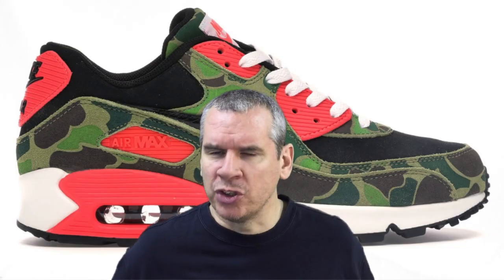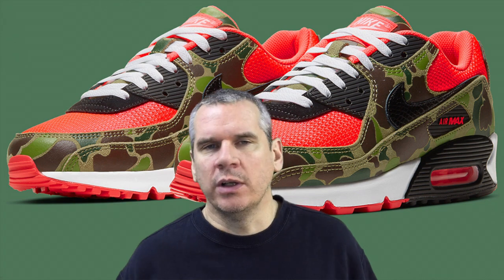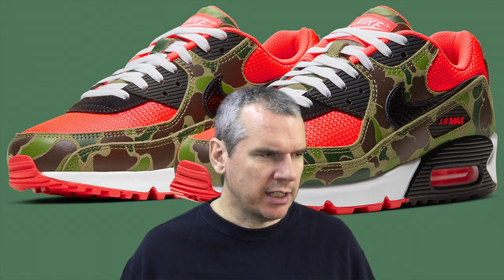That brings me to another point: the originals were a collaboration with Atmos, but nowhere on the new ones have I seen anything connected to Atmos. I might be wrong. If you know whether these new Reverse Duck Camos retain that Atmos collaboration or have lost it, please let me know. I also couldn't find anywhere on the originals where they actually said Atmos — on the tongue, insole, outsole, or a tag — and I can't find it on the new ones either.